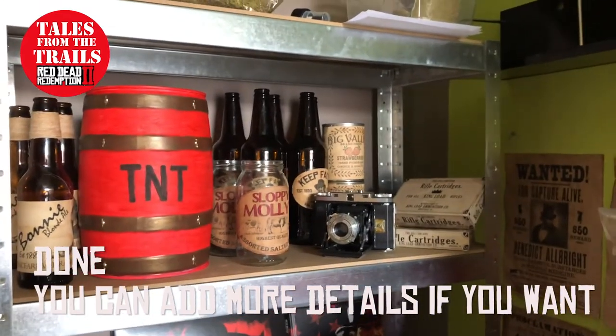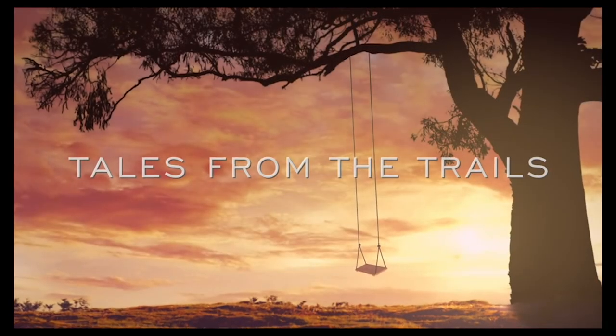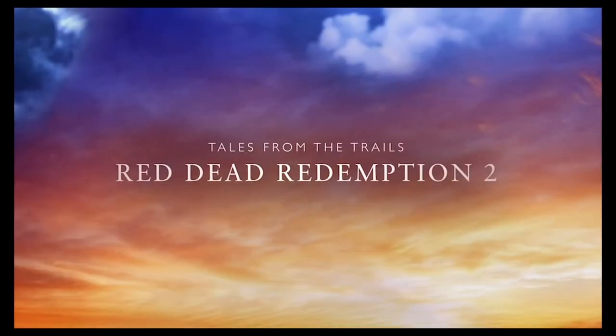And there you go. Thank you for watching. I've been Vicky from Tales from the Trails. Hope you found this video useful, interesting, or just meh. If you don't subscribe already, please do so. And happy trails. Bye.